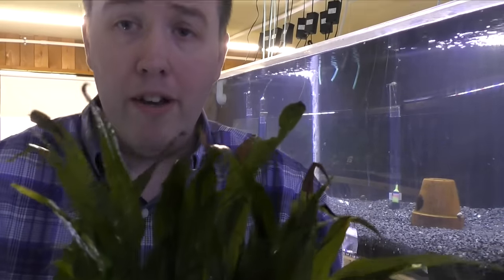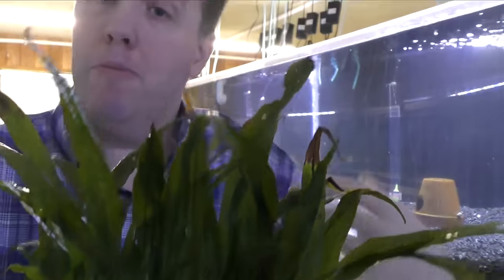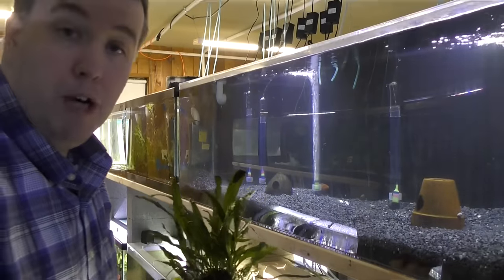If you ever have babies and you're wondering where they're going to hide — they can hide right in here. You can barely see my hand, right? Out of sight, out of mind when it comes to babies. So we're going to add that and I'll keep going.